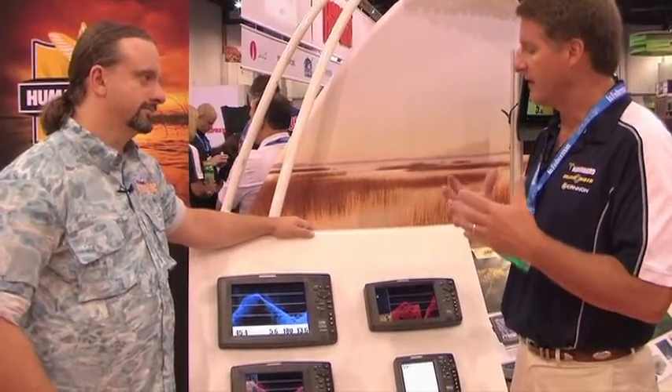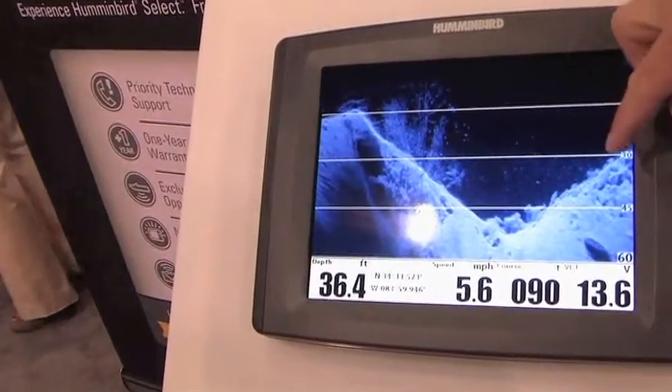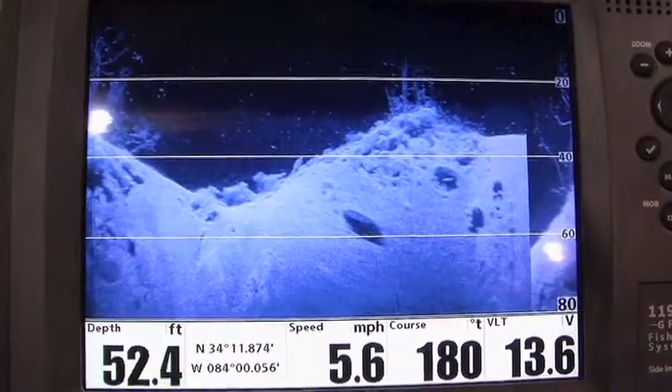The great thing about the DI technology is the beam technology allows you to get incredible detail. Looking here, you're seeing trees, you're seeing fish hanging off the trees — amazing. You're seeing rock detail out there.